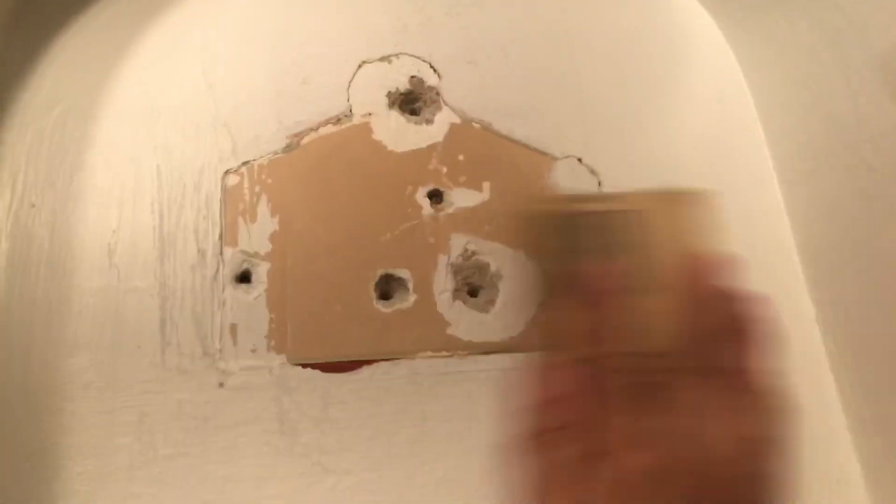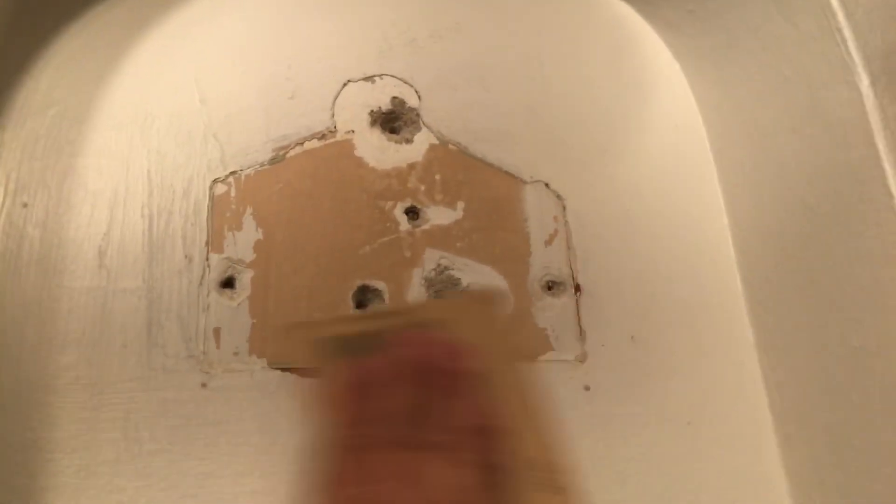So the first thing we're gonna do is sand the area. That way you remove the extra parts. I already sanded so I don't have to make my video super long.